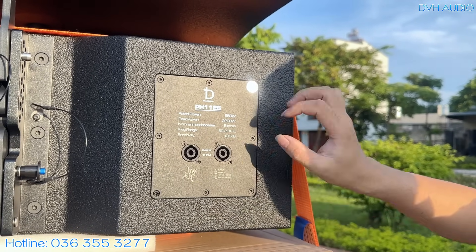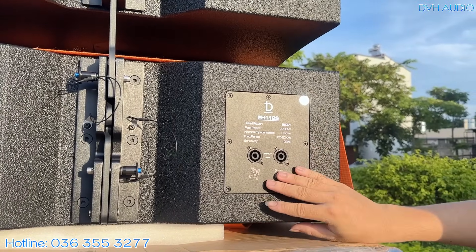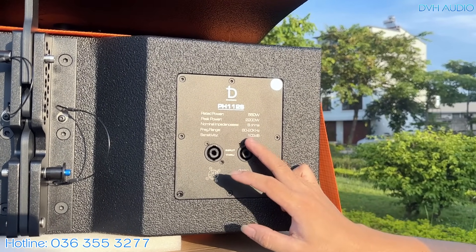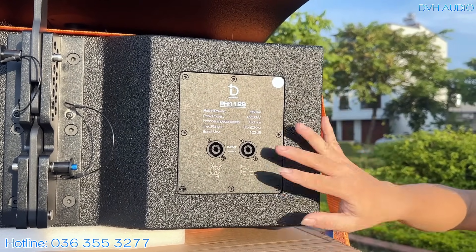Độ nhạy cực kỳ cao, lên đến 103dB. Với loa full bình thường, độ nhạy chỉ khoảng 95-96dB; loại cao cấp đắt tiền thì lên đến 97-98dB. Nhưng với loa light array, độ nhạy là một ưu thế cực kỳ lớn.